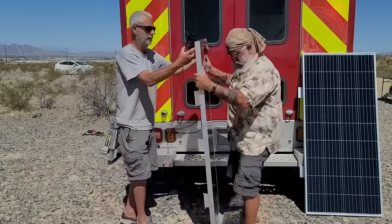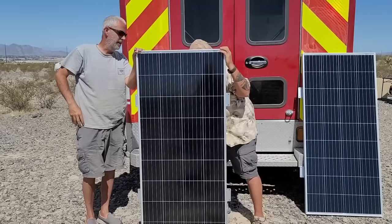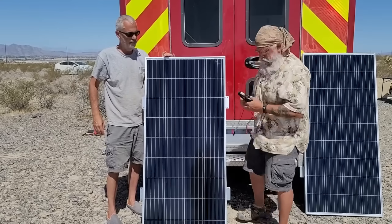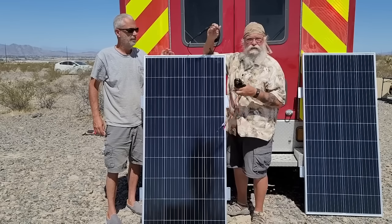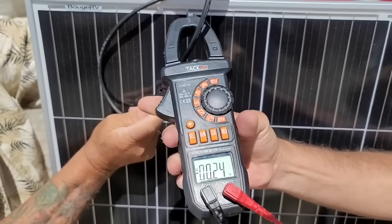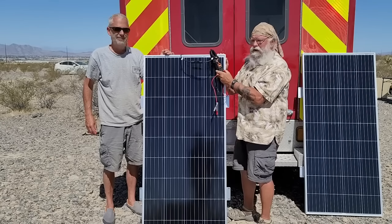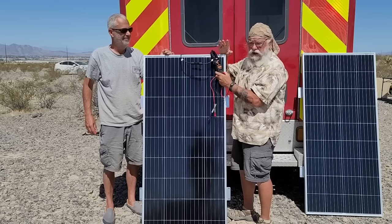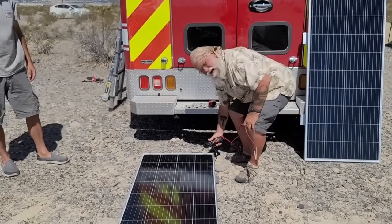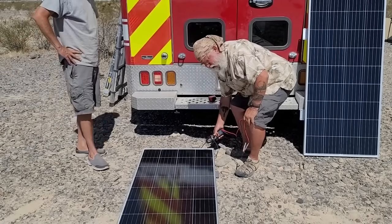We'll turn it back over and get some sun. Laying it flat on the ground, the amp meter is saying 8.5 amps. You might think, 'it's not putting enough power, what's wrong, I got crap?' No. I'll show you the amount of difference it makes just by tilting and tracking the sun - it's really important.